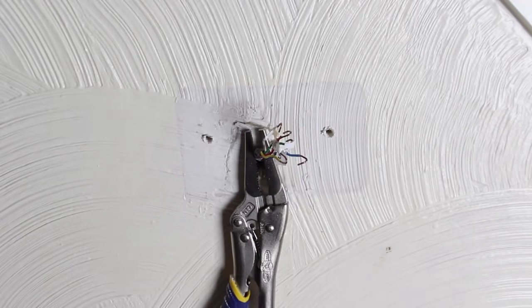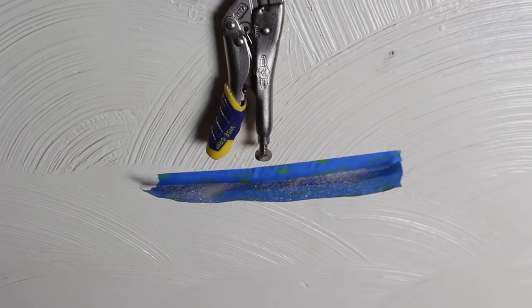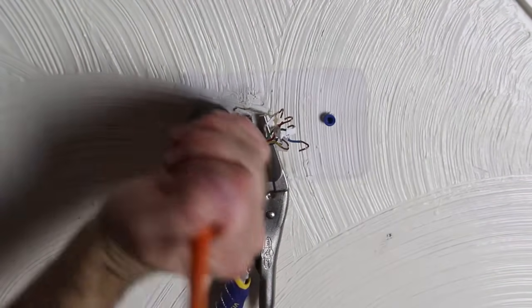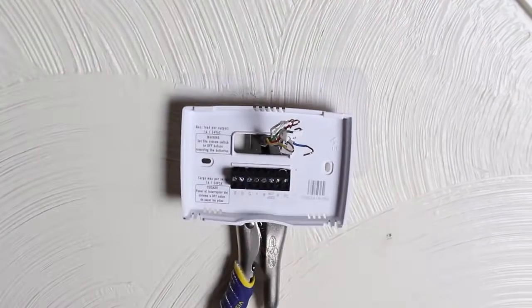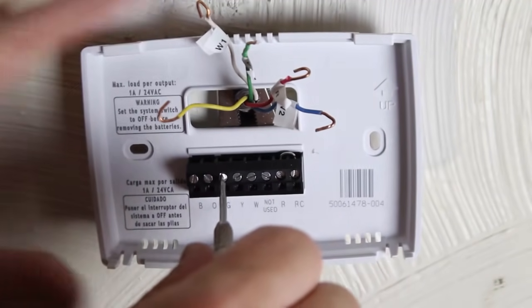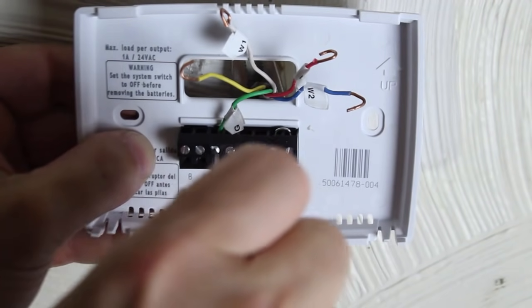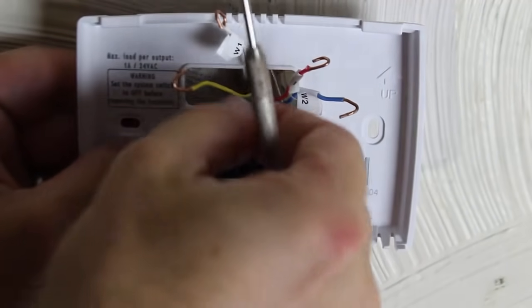Drill holes in the wall that match the base plate, and put some blue tape on the wall to catch any of the dust. Place the blue inserts into the wall and pound them into place with either a hammer or the base of your screwdriver. Carefully feed the base plate over the wires. You may have to trim any of the wires coming out of the wall — that's what I had to do here. Then unscrew the small terminal screw using a precision screwdriver.